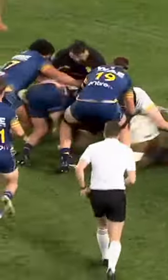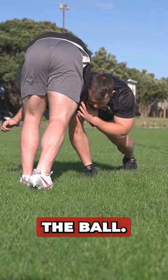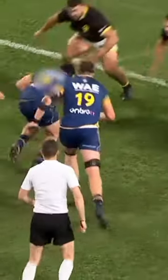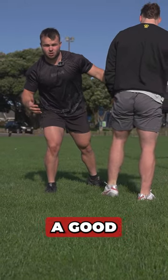When I'm defending the pick and go, the first thing I want to do is set early. I want to make sure my first movement is forward and I want to try to get underneath the ball. I do want to try to put him back. Remember, the first thing is to come forward — the rest of my defensive line should be coming forward as well, and therefore we should be getting a good dominant tackle.